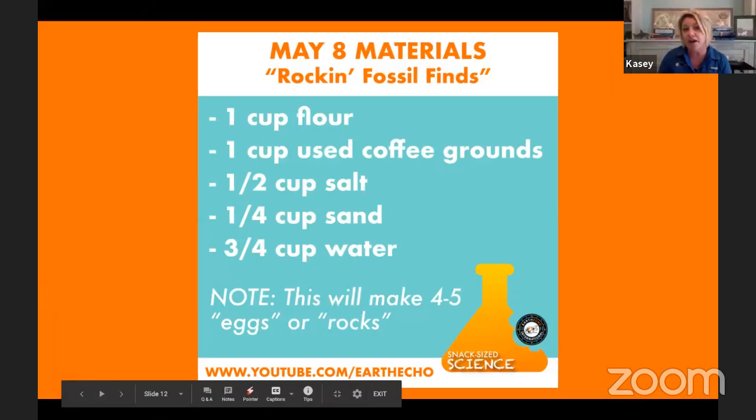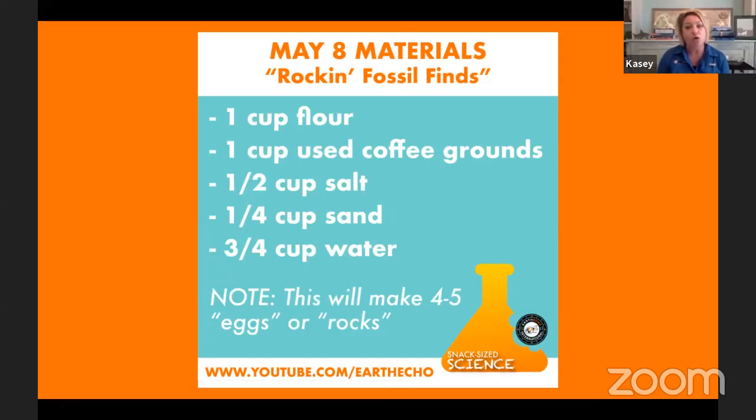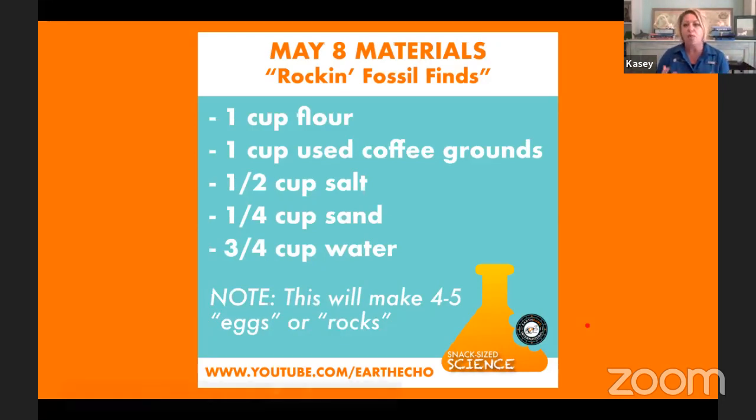Let's bring up that materials list again — our recipe. You're going to need a cup of flour, a cup of used coffee grounds, a half cup of salt, a quarter cup of sand or dirt (even bagged soil works), and about three quarters cup of water. This recipe makes about four to five fossils — we call them either eggs or rocks, and you'll see why in just a second. When I was testing this out, I halved this recipe and got two fossils. If you want to make even more, simply double the recipe. Now let's get all our dry ingredients together into our bowl.